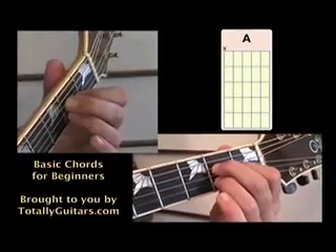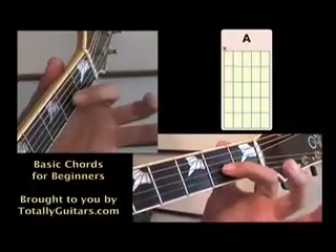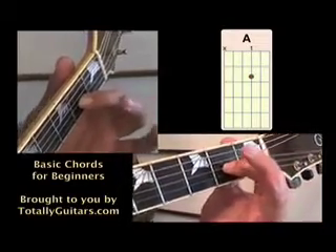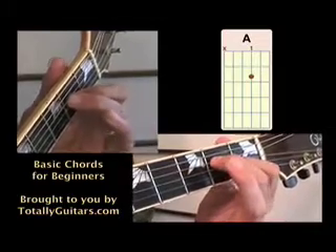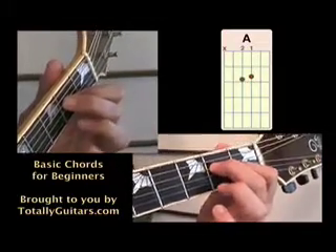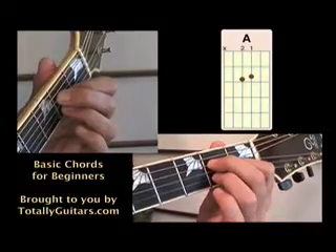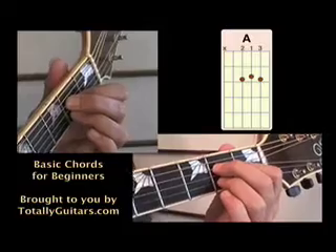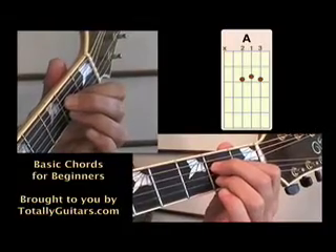An A chord. For an A chord, we use three fingers. Your first finger, your index finger, goes on the third string at the second fret. Your second finger reaches over it, also at the second fret, but on the fourth string. And your third finger is underneath it on the second string at the second fret. When you strum an A chord, you're only going to hit five strings, from the fifth string to the first.